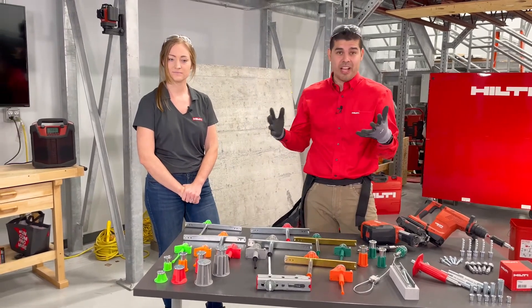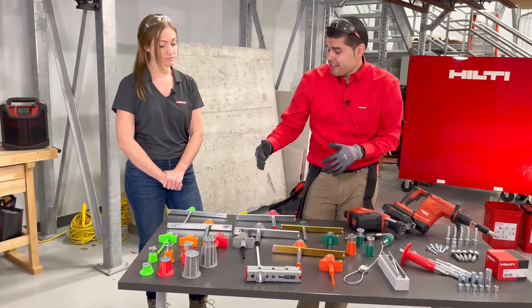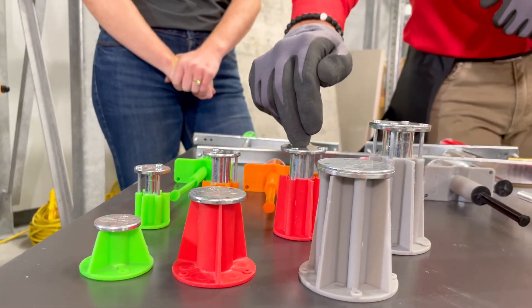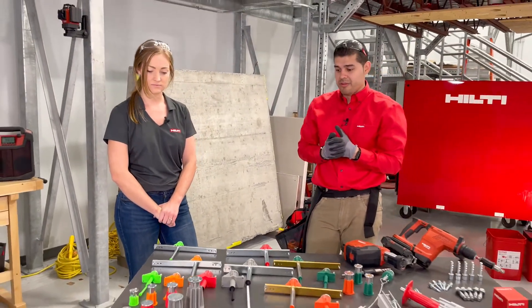Is it the green one? Is it the orange one, the black one, et cetera? They are actually tiered colors — going from green, orange, red, all the way up. We have quarter, three-eighths, three-eighths to half, and five-eighths. And if we have the larger applications with larger diameters, those are available too.